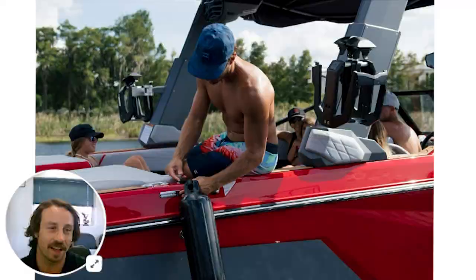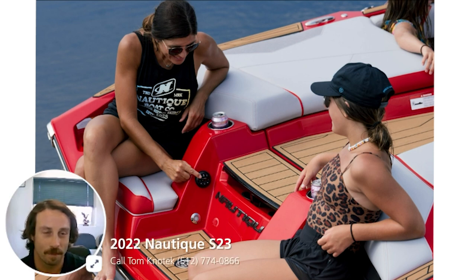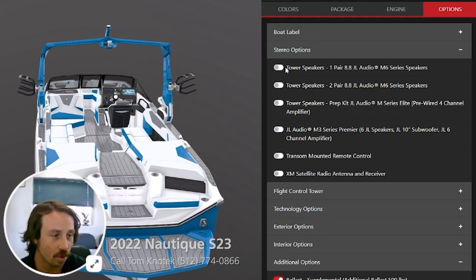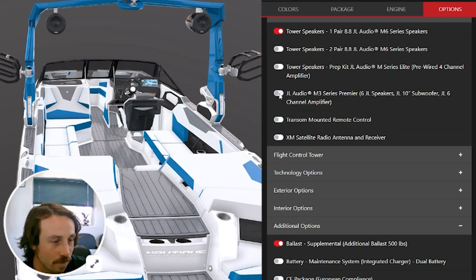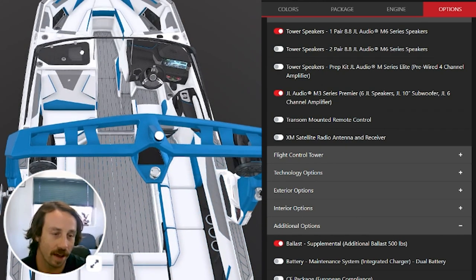This boat is also configured with an audio system along with the transom remote, which is a big thing for me — being able to adjust the music when you're lounging, or if you're about to ride, you can pump that up without bothering the driver. This boat is equipped with additional audio: an 8.8 pair of tower speakers which you'll see up on top, plus the M3 Premier which gets you a couple extra speakers up in the bow of the boat. And then you'll also have a 10-inch subwoofer. That gets you six speakers, a six-channel amp, making sure your audio is kicking whenever you need it.